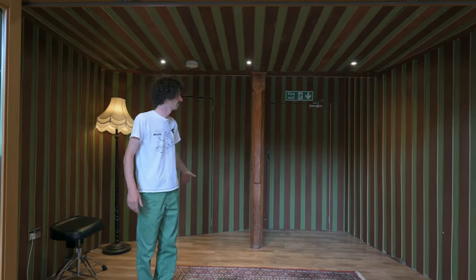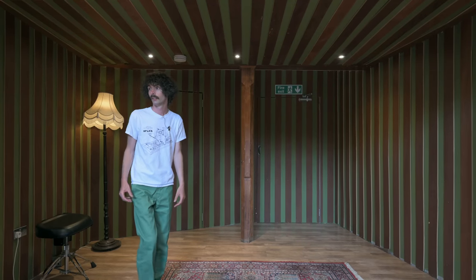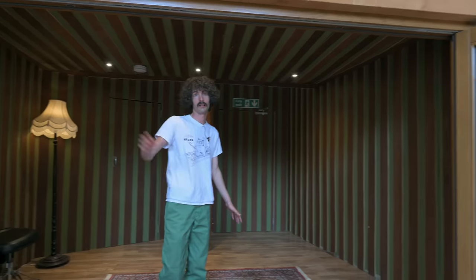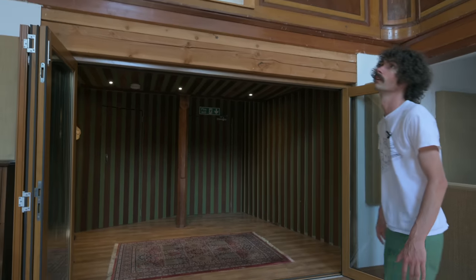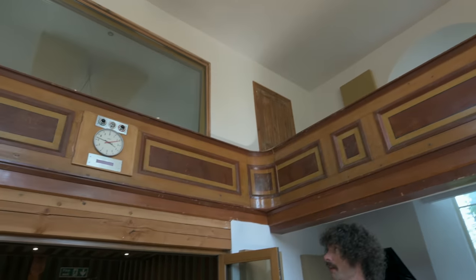So this is the dead room - the room without any parallel surfaces. We can close these doors to isolate from the larger room. And this is the large room with a ceiling of about five and a half meters.